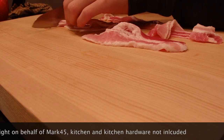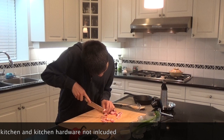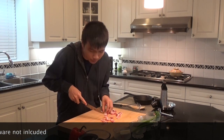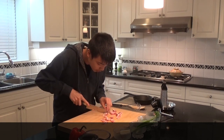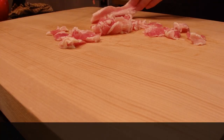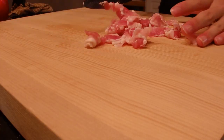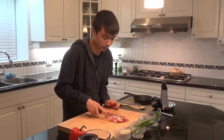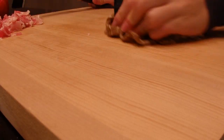We're just gonna slice these. This is something you could easily make for brunch — not really breakfast if you're not a big eater, but a good one for brunch. These are nice lardons of bacon. There we go, bacon is ready. Keep the other side here.